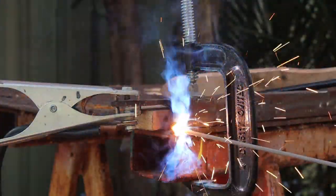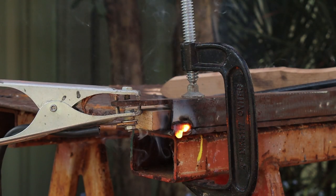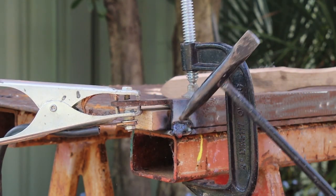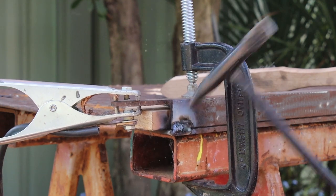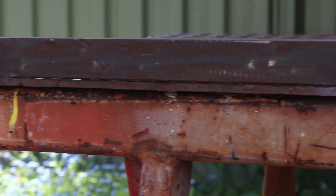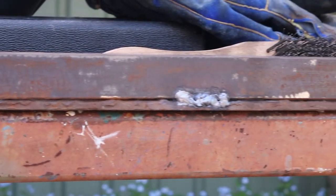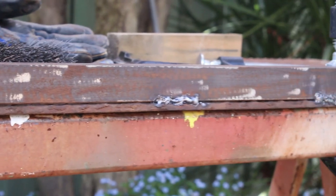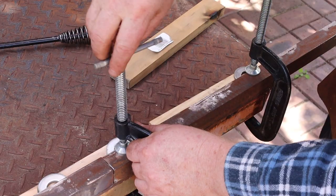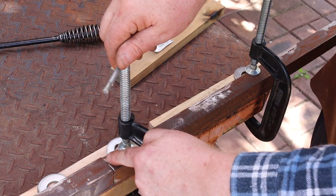Now I'll attach the ground clamp and weld the corner of the angle to the plate. I'm going to attach these pieces together with short 25 millimeter or one inch long welds. Once it cools, use your chipping hammer to tap off the slag. I used five welds across the length of that first angle section — they're not pretty but they'll get the job done. I'll need to use two angle sections to cover the long sides of the plate, and this joint will also need to be welded.